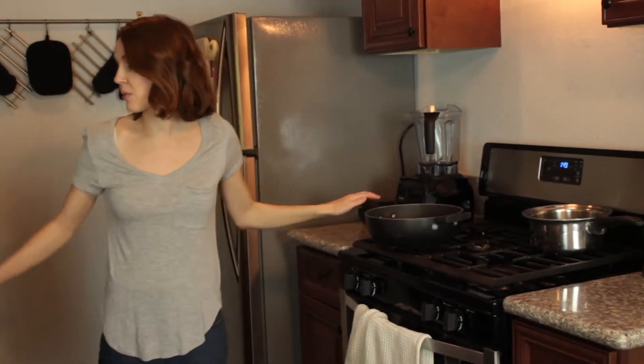Hey guys, Brianne Johnson here and we are making beef stroganoff today. I like mine thick and I like it on brown rice, so it's a little bit different. Let's get started — we're gonna get a pan going.